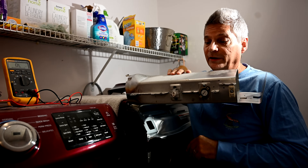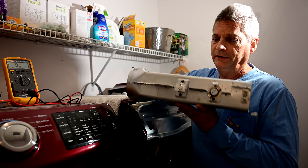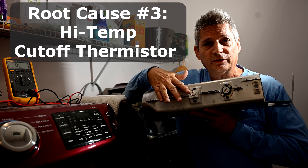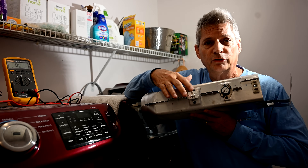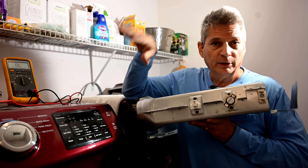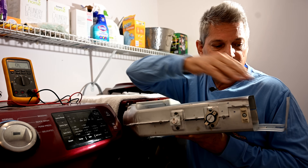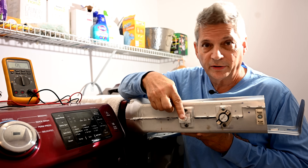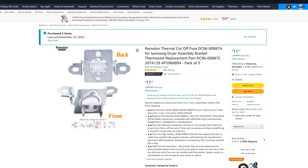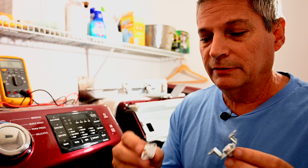Root cause number three: here I have the entire heating element apparatus pulled out of the housing. This is the high temp cutoff thermistor — its job is to prevent the dryer from overheating. If it senses more than 160 degrees Celsius coming out of the heater, it cuts power to the heating element. The dryer keeps spinning but produces no heat. If you have no heat, either your heating element has gone or your high temp cutoff thermistor has gone.